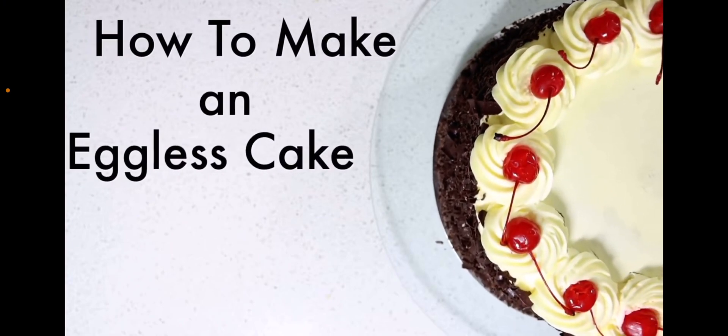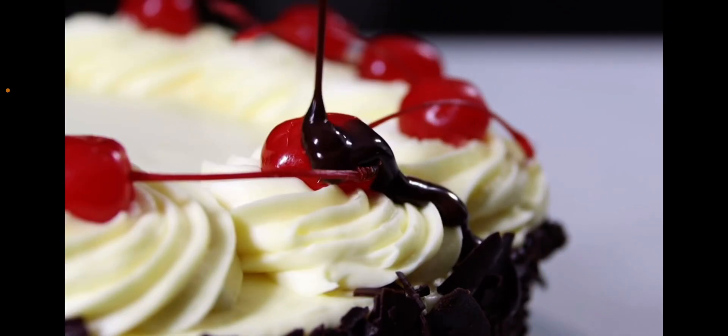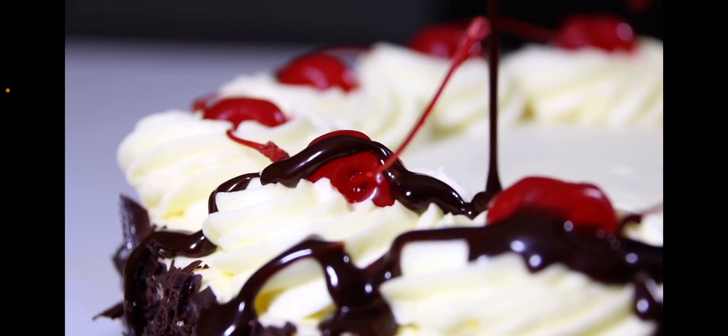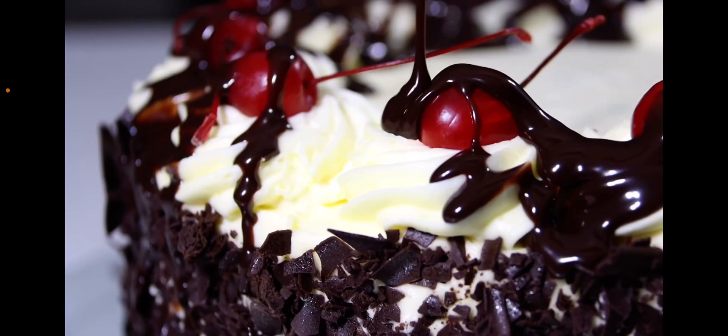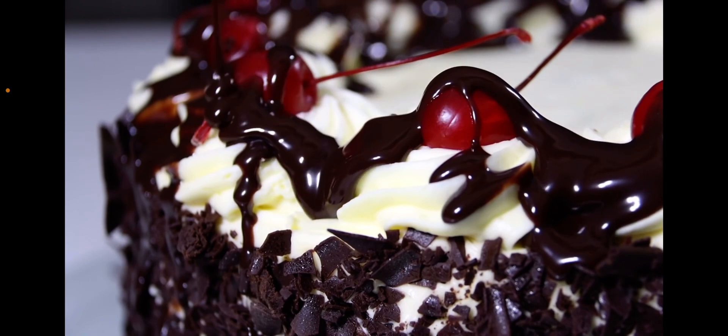How to Make an Eggless Cake. This delicious cake contains no traces of egg whatsoever. It's also low in sugar and fat.